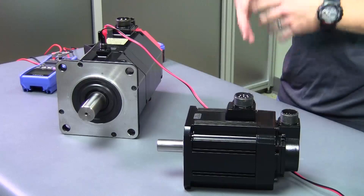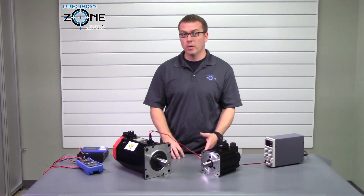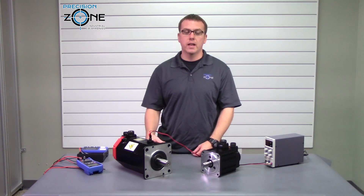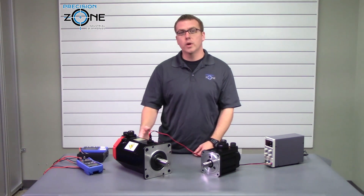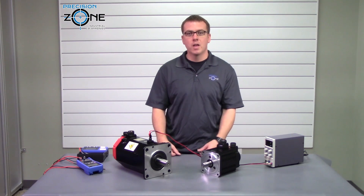If these check good, your holding brake is in good working order. You may have a problem with the drive's power supply, and I'll be going over that in another video. If you have any questions about this video, please check us out at PrecisionZone.com — thanks for watching.